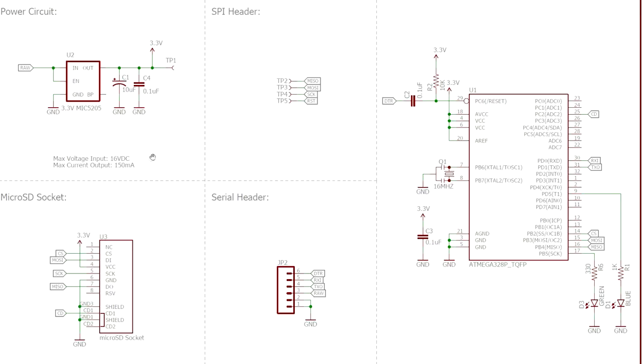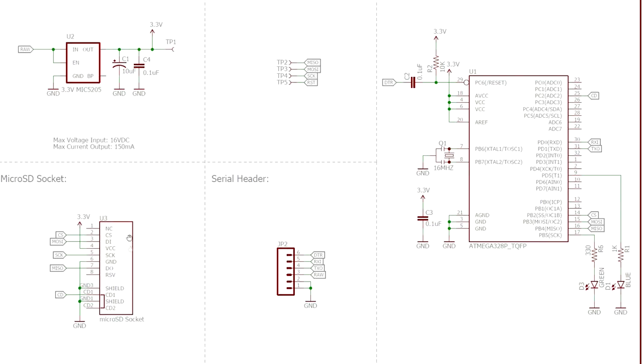The power supply to this board is anything between about 5 and 12 volts because it has a little built-in linear regulator which drops everything down to 3.3 volts. This box here is the micro SD socket - that's where we plug our SD card in to write our received serial data. One important point: this IC is effectively working at 3.3 volts and will accept TTL level logic, not RS232 voltage levels.